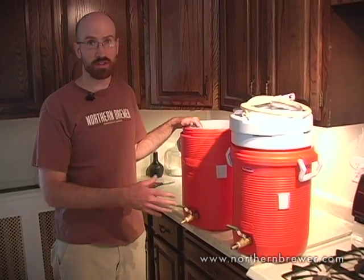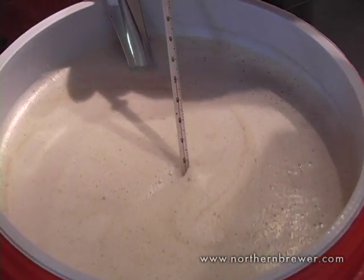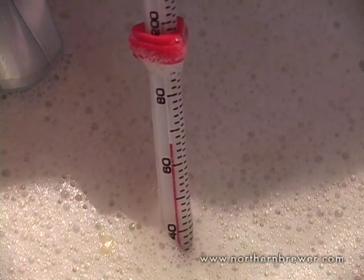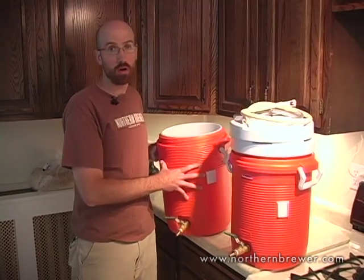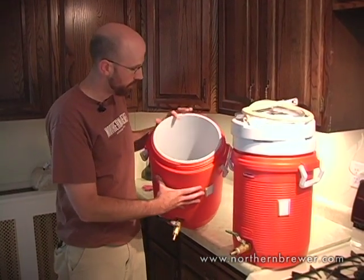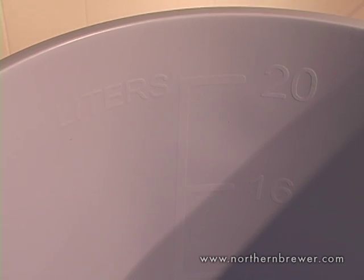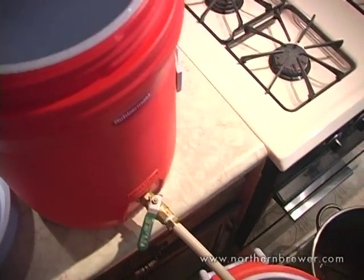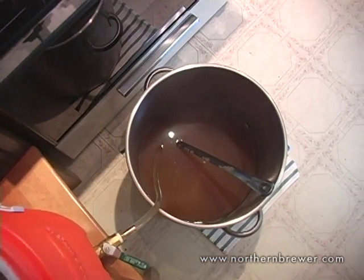Some of the advantages of this system are insulation. Coolers will hold a temperature very well. When you're all-grain brewing, the temperature of the mash is pretty critical — it affects the outcome of the finished beer quite a bit. Being able to hold a steady, consistent mash temperature for hours on end is a real plus. All the coolers, 5 and 10-gallon, also include graduations inside, which makes measuring out your brewing water very easy. Finally, draining and transferring liquid from vessel to vessel is ergonomic and hands-free — it's just opening a valve and letting gravity do the hard work.